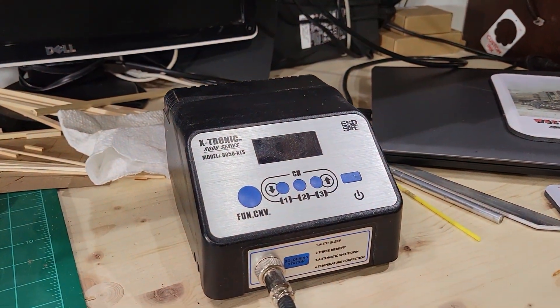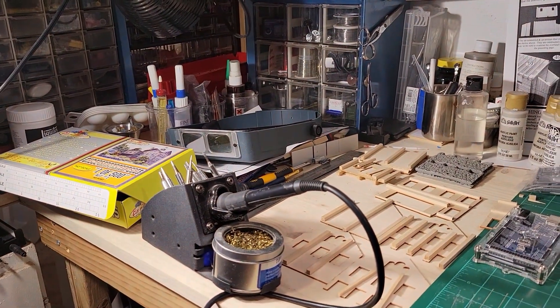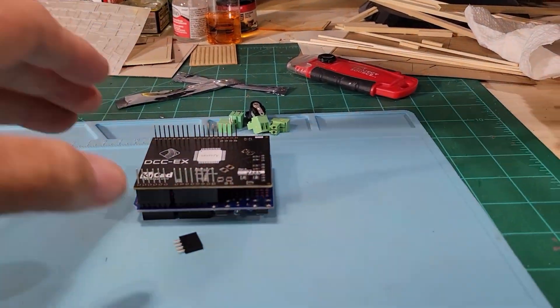I just got my new DCC-EX motor shield in yesterday, so I have to do a little bit of changing here on the workbench. I had to put my soldering stuff over here and move the structure kit off to the side. You can see I got my Mega right there and my digital soldering station with the iron right there.